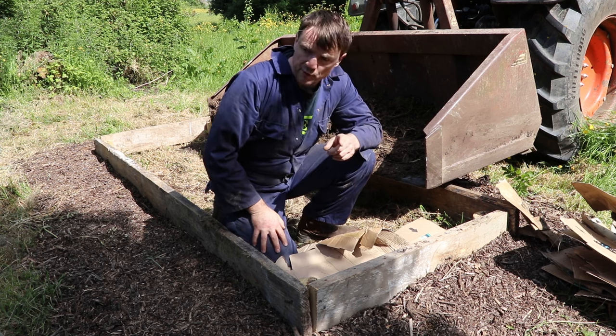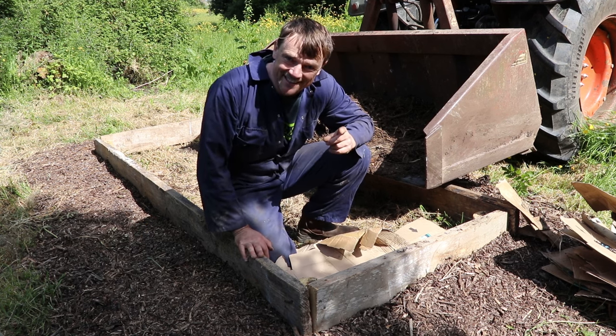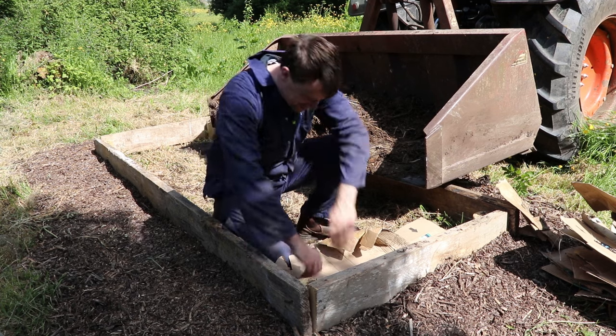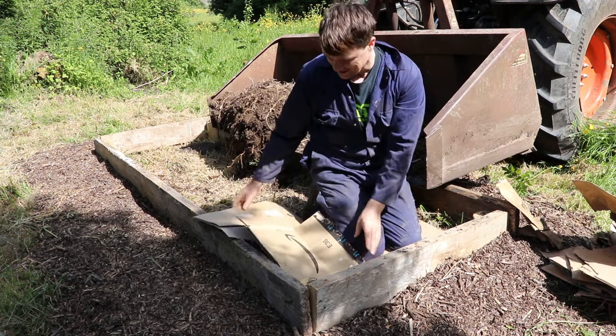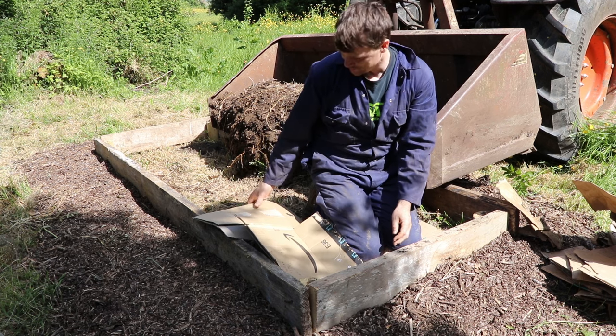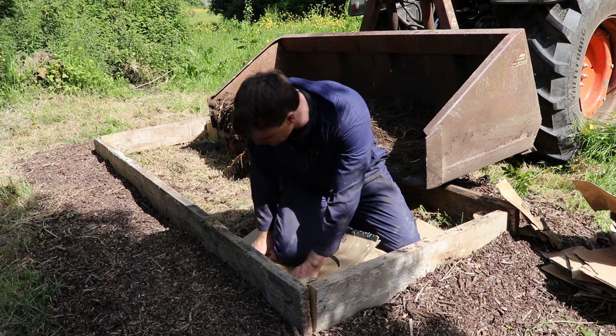The reason why I'm creating a raised bed is that slugs destroyed my greens last year. And as you can tell, I'm a fan of Charles Dowding's work.